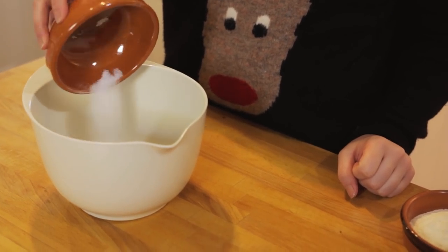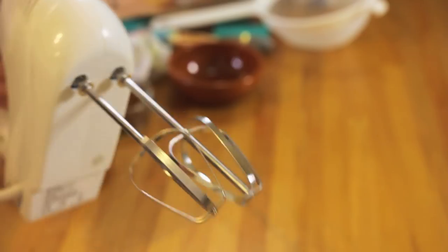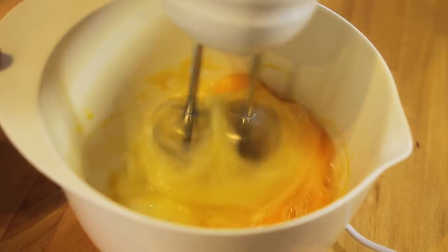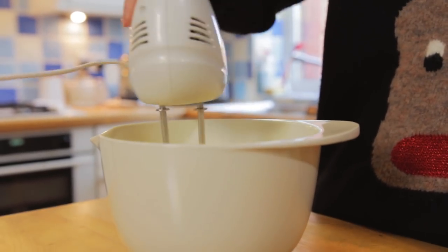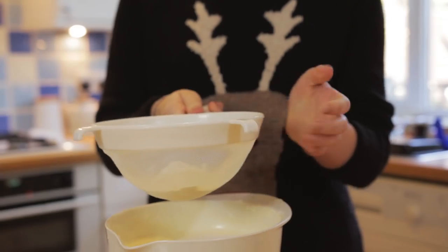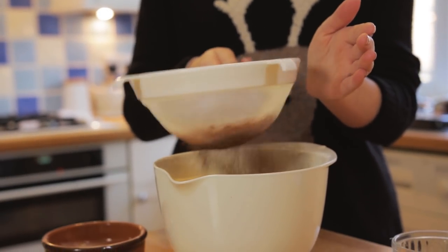To start we're going to whisk the eggs and caster sugar until it's tripled in size. Once that's been beating for about five minutes, sift in your flour and cocoa powder into the mixture and fold in with a metal spoon.